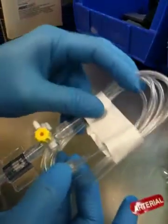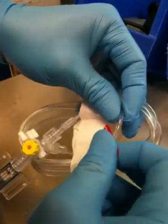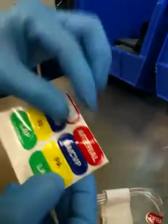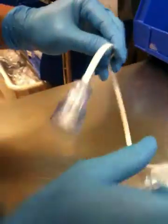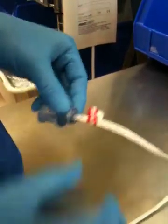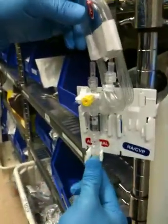I'm going to take this and label it close to the connection. Get my other label and label it right on the bottom of the bell here. Hang it up. Mount it like so. Do the same thing with the second transducer.